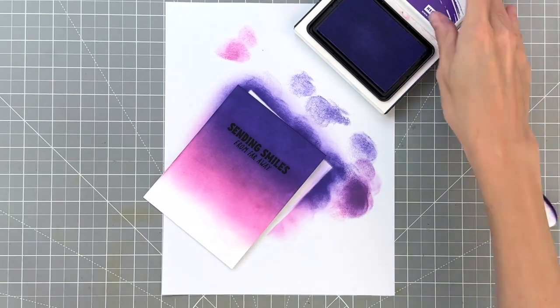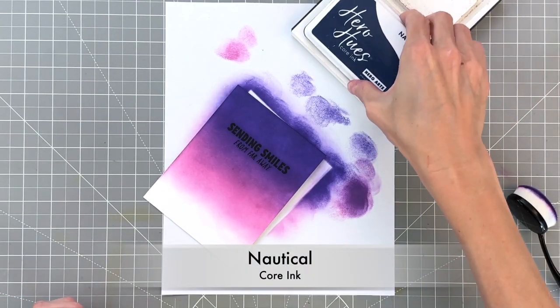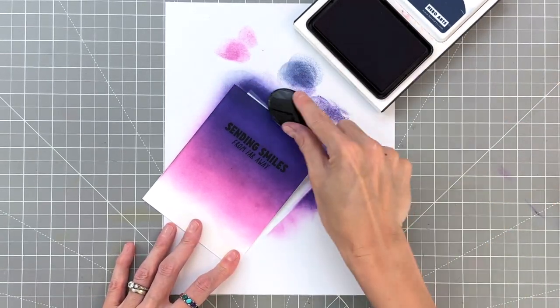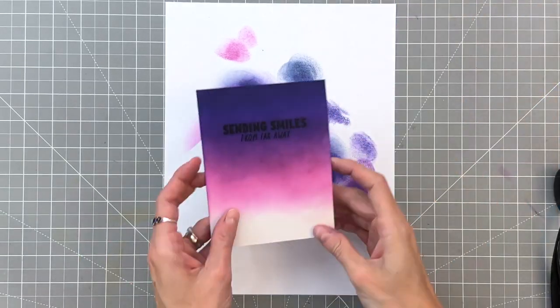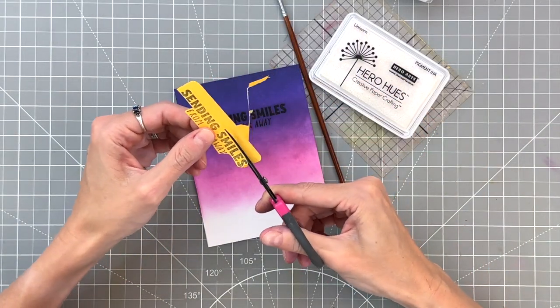Now that we've got the purple galaxy down, I wanted to take it up a notch and make it a little bit darker, so I grabbed nautical core ink and ink blended about the top eighth with that beautiful really dark navy blue — that just creates this beautiful dark night sky.